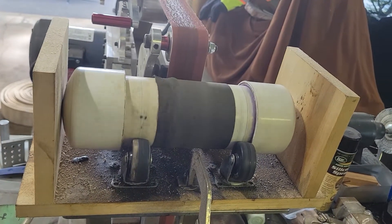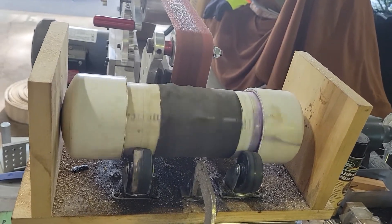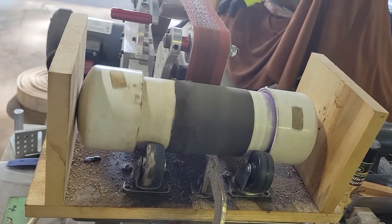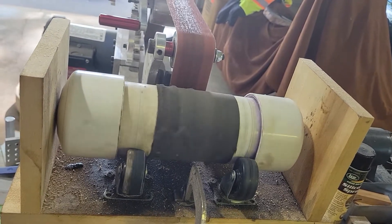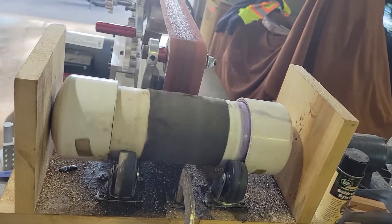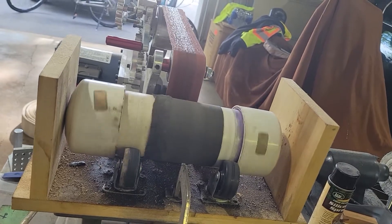Good morning. Here in the tumbler is the blade for the best of the best trail cam contest prize, being stonewashed. After the grind, I put it in the tumbler with stone to get the desired finish. Let's pull her out and see what it looks like.